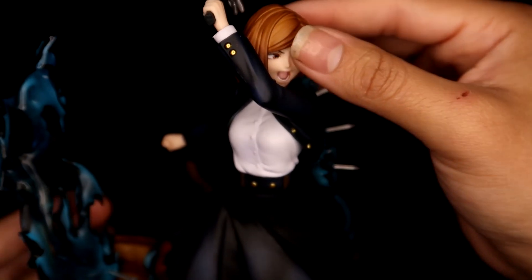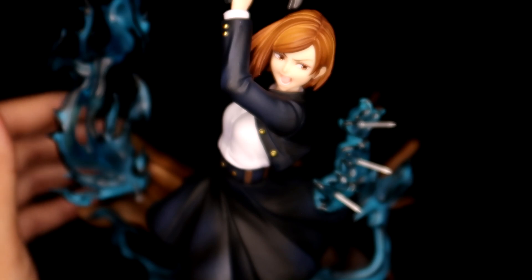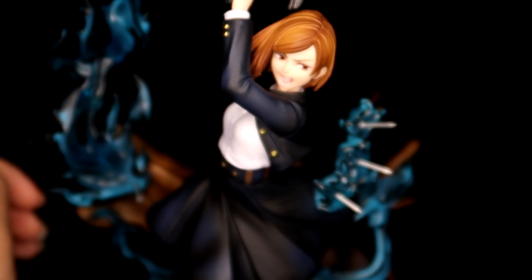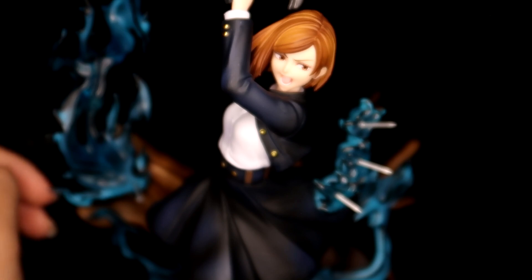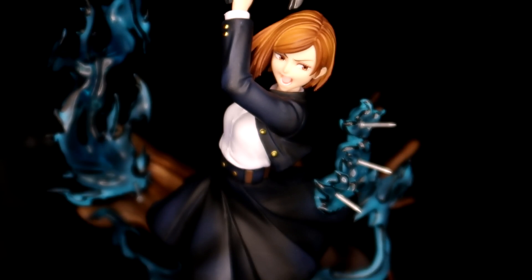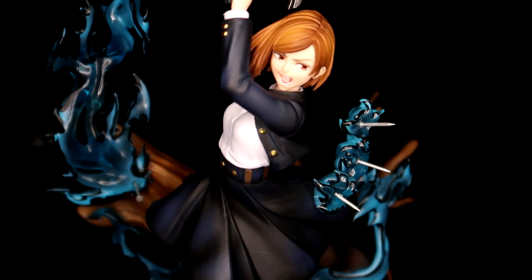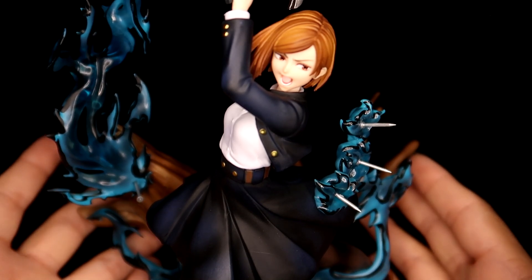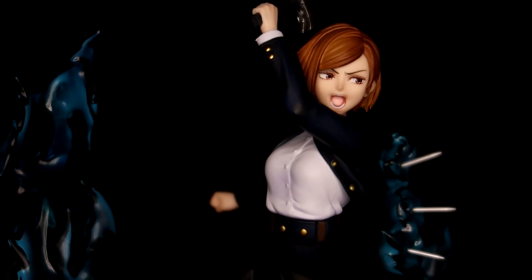I'll do some close-up shots, but that's pretty much all I have to say about her. I love her — I've been wanting a Nobara figure for the longest time, and a lot of the ones being released just weren't up to par or made her look funny. She really is not getting the best treatment from figure companies, or her author to be quite honest. But I love her and I definitely want her in my collection, so I'm very happy to have this. Super grateful to my friend for getting it for me — I hope you guys enjoyed this review, thank you so much for watching, and I will see you in my next video.